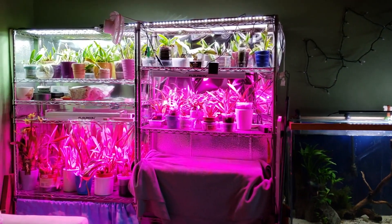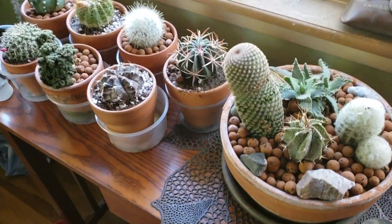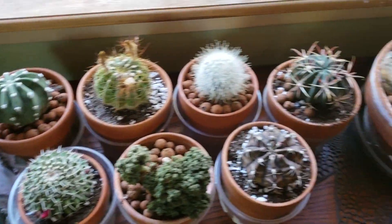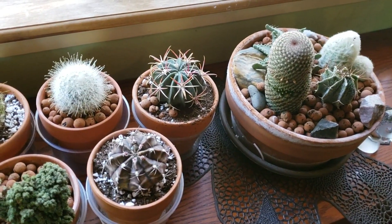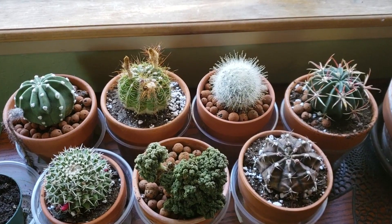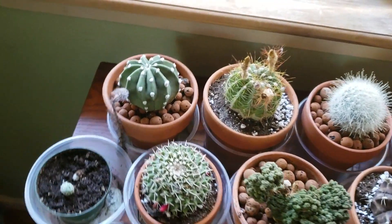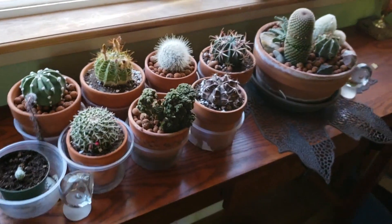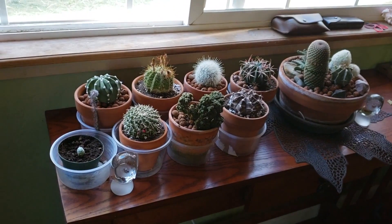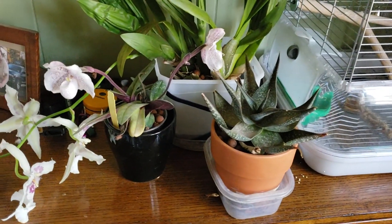We also moved the cacti and succulents inside. They're living in a south-facing window — the sunniest window I have. I think they'll do really well there. I've grown them under my other south-facing window before, and I have succulents growing in it right now too.